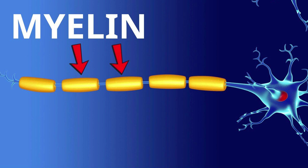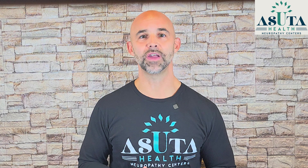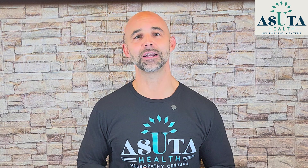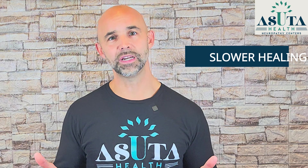Think of myelin like the protective coating around electrical wires. Without it, signals can't travel properly — the same thing happens in your body when myelin breaks down. Your nerve signals slow down, misfire, or miss completely. Now imagine a water slide: the water flows fast when the walls are intact. But if the walls are shallow or cracked, the water slows down and splashes everywhere and doesn't make it to the bottom. That's exactly what happens to your nerve signals when you lose myelin. If you have peripheral neuropathy, your nerves are already struggling, and if your myelin is damaged, those nerves can't send signals properly — meaning slower healing, more pain, and even weaker movement.